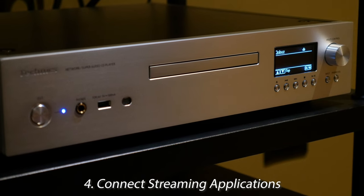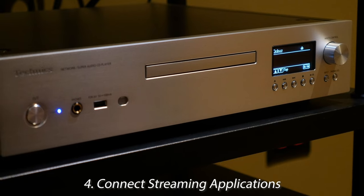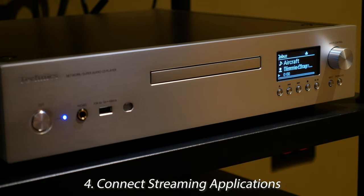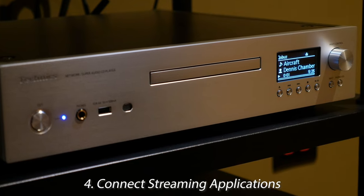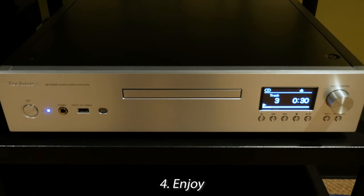You can also connect your streaming applications like Tidal and CoBuzz for streaming directly into the CD Player. Now sit back and enjoy the sweet sounds of your new Super Audio CD Player.